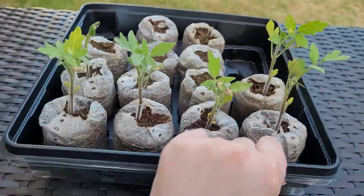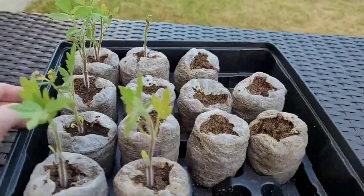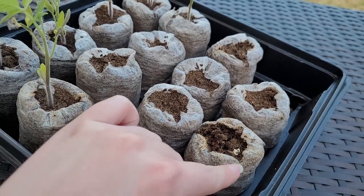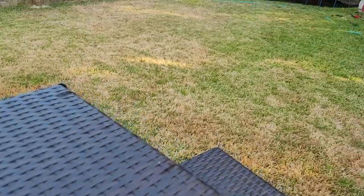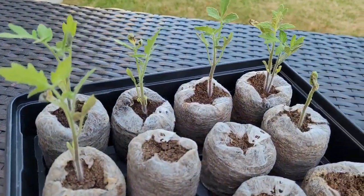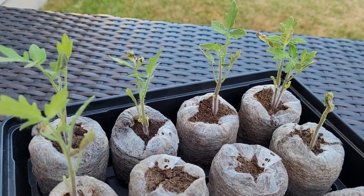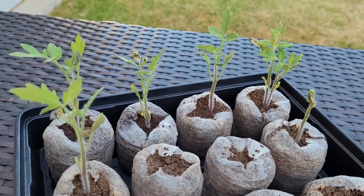These guys are all ready to get transplanted. Out of 16, only a handful didn't germinate at all and a couple just kind of died out really quickly. They're ready to get transplanted into the back garden bed. Some of them I'm not sure how they're gonna do because some of them got some bad sun damage. It's been pretty brutally hot here and I've been trying to get them acclimated to outside, so hopefully they'll be alright and do better once they get transplanted.